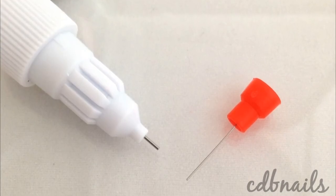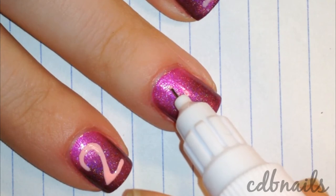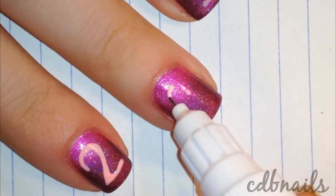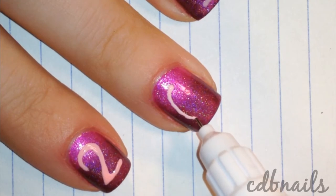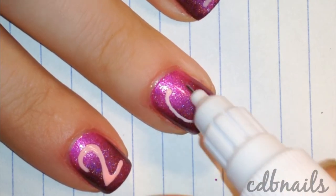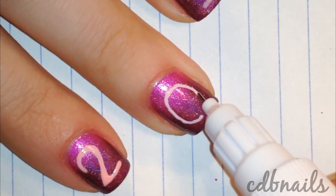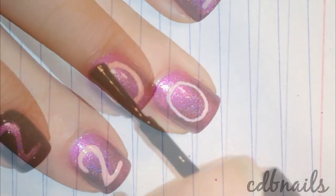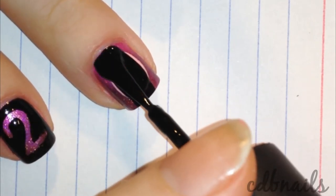Next, I'm going to show you how I use the pen. With light pressure I squeeze the latex onto my nail. Here I'm doing a New Year's mani, so I'm applying a zero to my nail. Be careful not to apply too much pressure when squeezing out the latex, or else you'll get thick and hard-to-dry lines. Once it has completely dried, I apply a black polish over the latex.